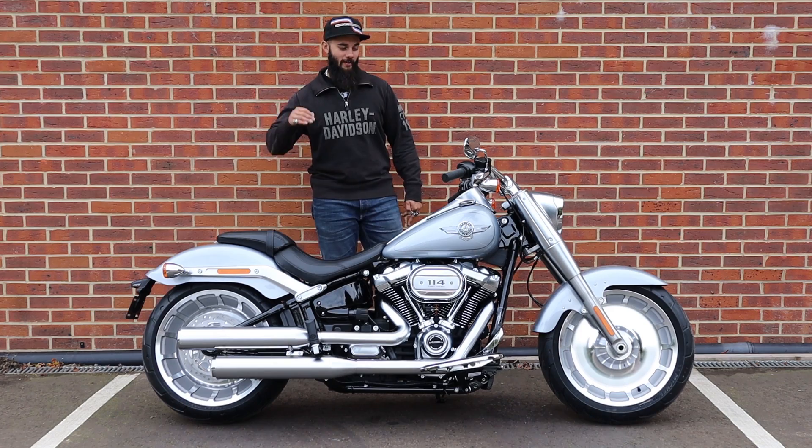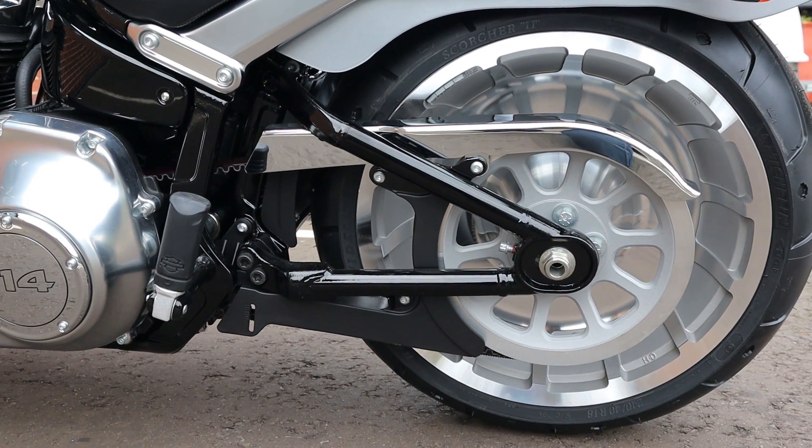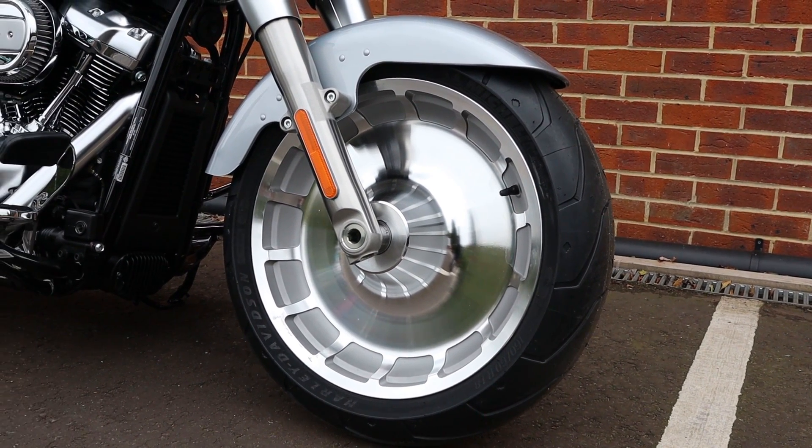The first thing that people notice about the Softail Fatboy is without a doubt these absolutely iconic solid disc wheels, front and rear. Completely unique to the Fatboy, and it makes it one of those absolutely standout bikes that's recognisable no matter what.